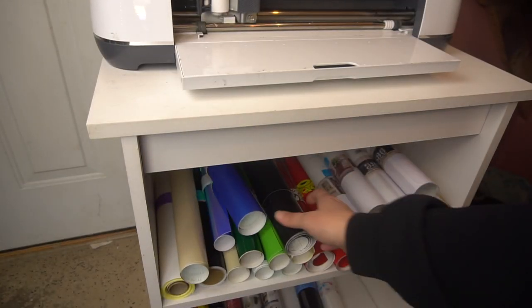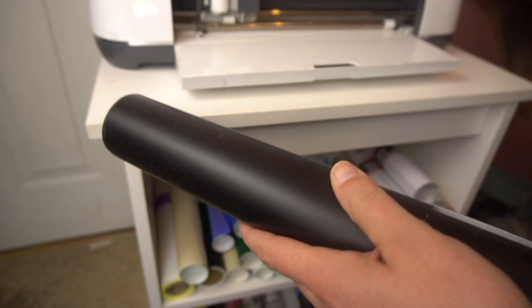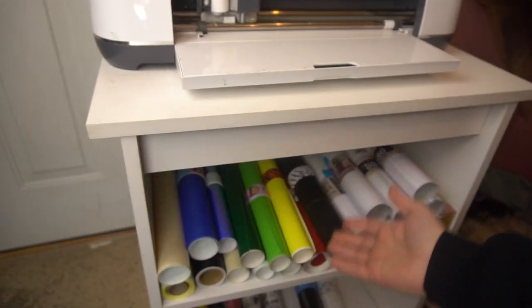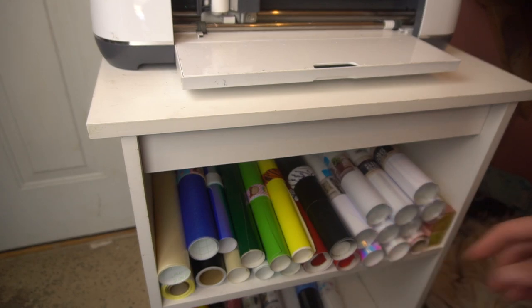Now your roll is not going anywhere — it's nice and secure, you can put it wherever you want it. I have another one here that's just a little bit bigger. It does different sizes as you need. I'm just going to take my slapper and slap it on. Then you can put it wherever your vinyl goes. I did it with all these.